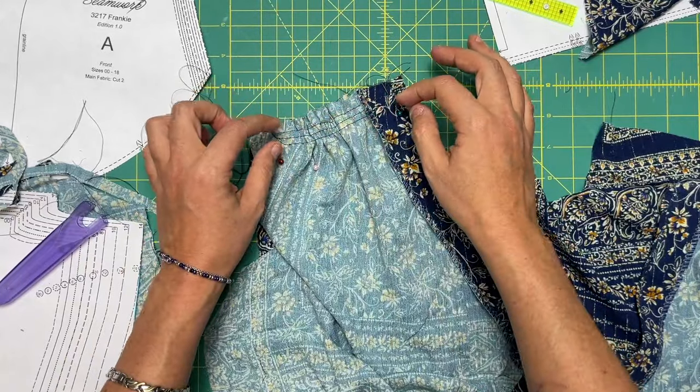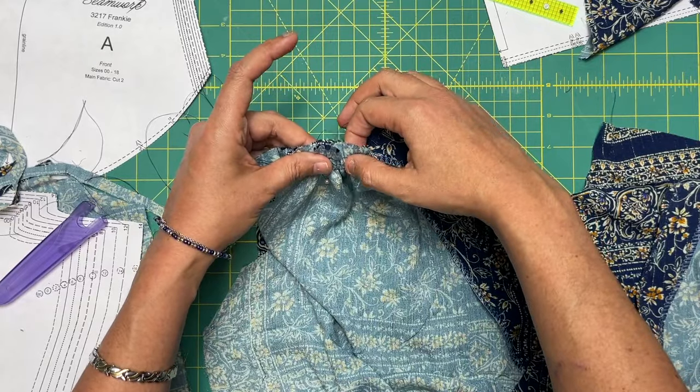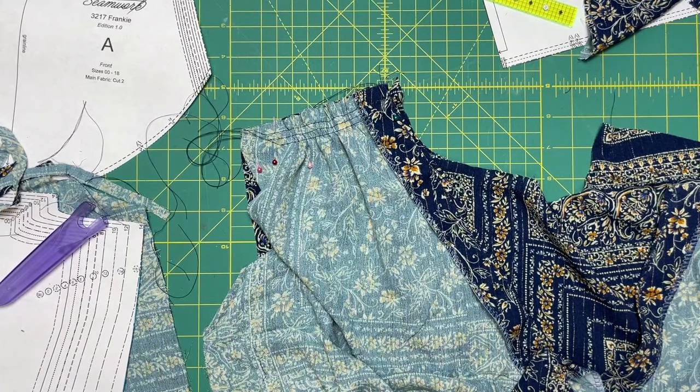The way we're folding, we had to do the gathers first and then fold it back — otherwise you won't be able to get in here to get your gathering done evenly. We've got that one done; repeat for the other shoulder and baste this down.